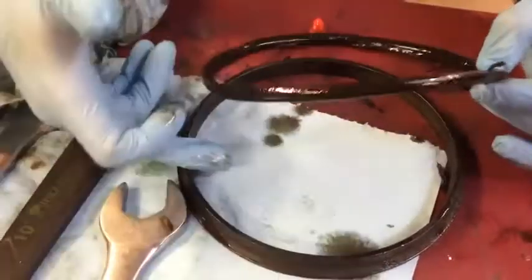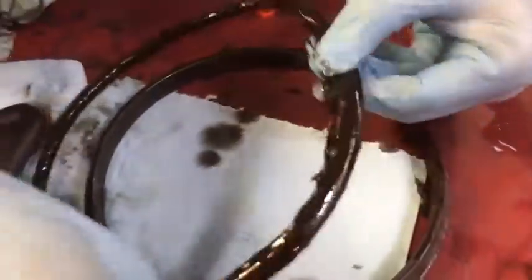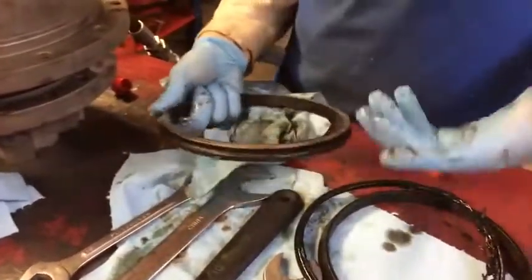This drive in particular has two face seals. Yours might have one, I'm not sure. But this is the outcome. This is the O-ring to the face seal — it goes behind here. And it just kept packing, packing dirt. The dirt has to go somewhere. It's going to go in your drive.